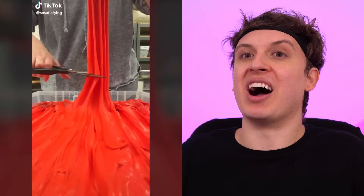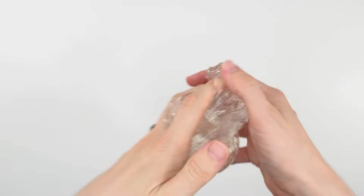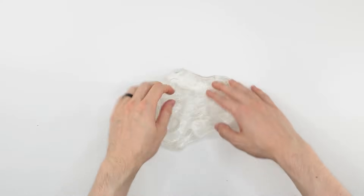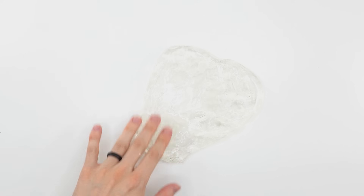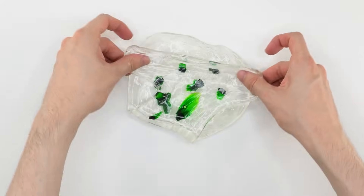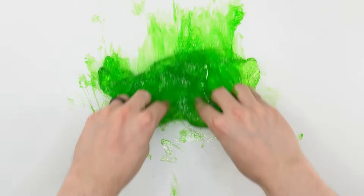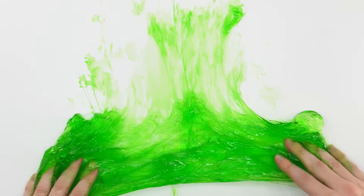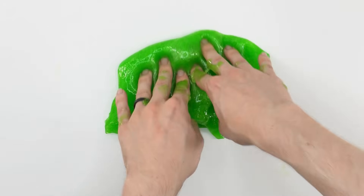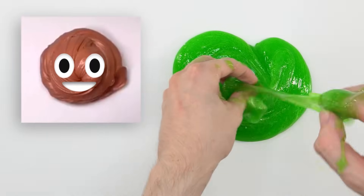So obviously we're trying oddly satisfying things — we need to include slime. Your boy doesn't have time to make slime, plus I actually have no idea how, so we got some store-bought slime instead. I think it would look more cool if we add some dye. Kirby, what color do you want? Green — I got you. It's like touching grass for the first time, but it rained last night and it's super wet and sticky. Let's play with it and see if we can make some satisfying noises. For some reason all the satisfying slime videos end with turning your slime into the poop emoji shape.